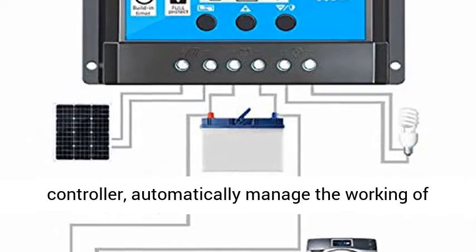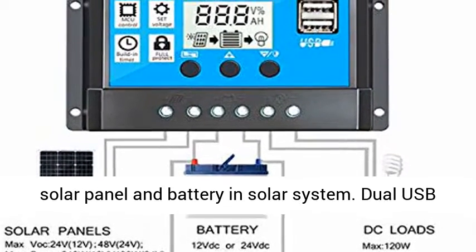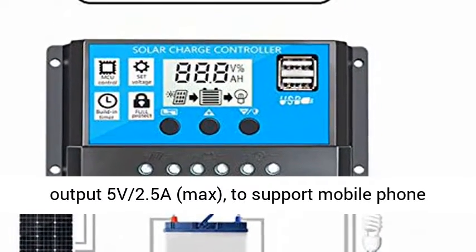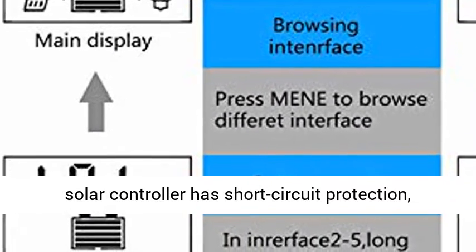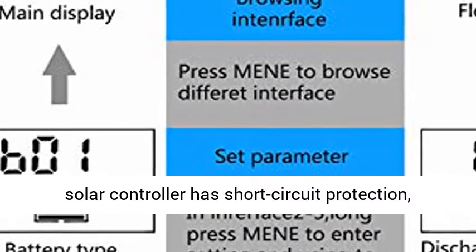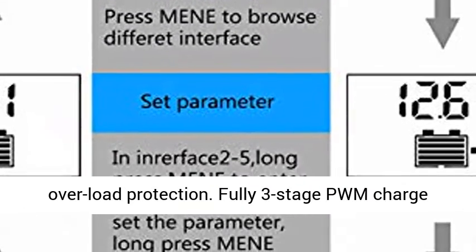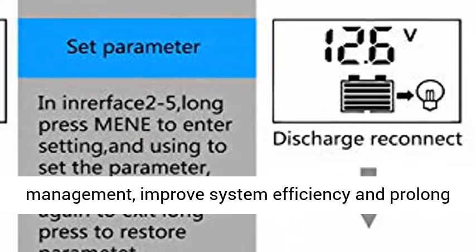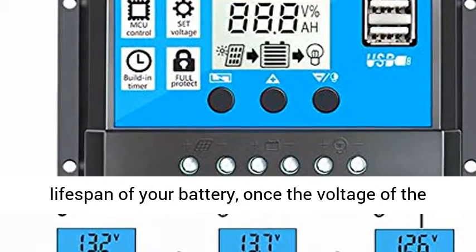Discharge current 10A. Built-in industrial micro controller automatically manages the working of the solar panel, battery, and solar system. Dual USB output 5V/2.5A max to support mobile phone charging. Multiple protection functions: short circuit protection, open circuit protection, reverse protection, overload protection. Fully 3-stage PWM charge management to improve system efficiency and prolong the lifespan of the battery.